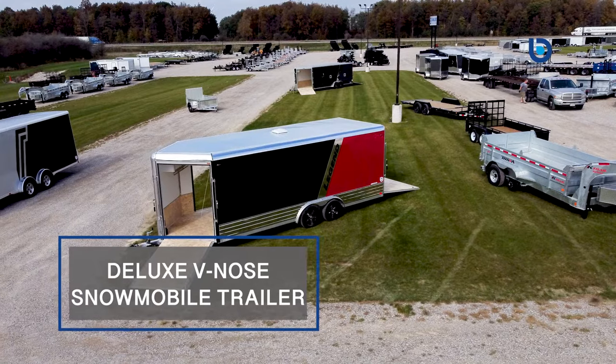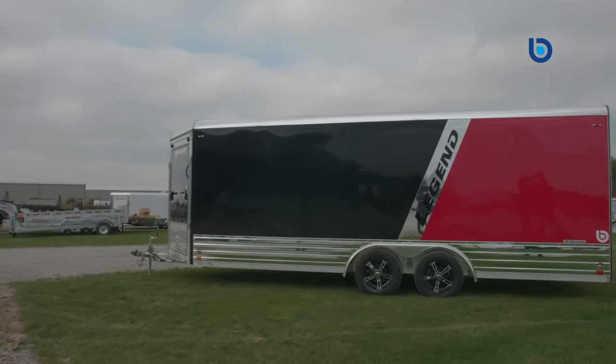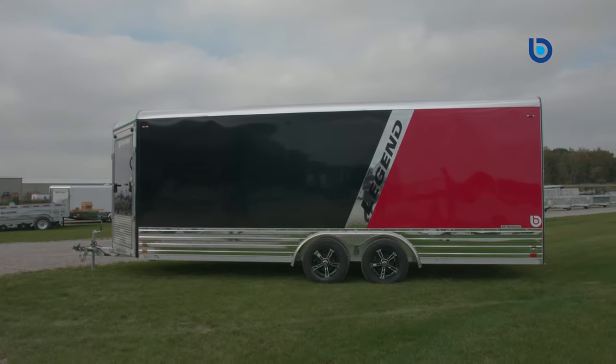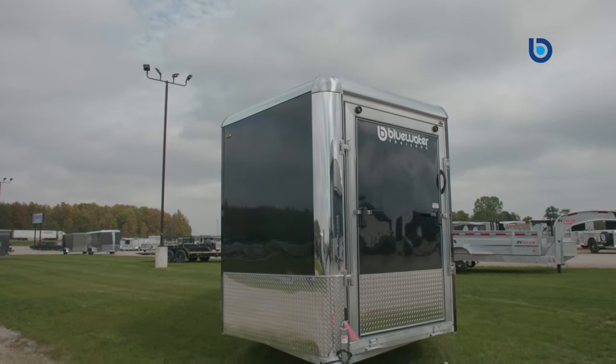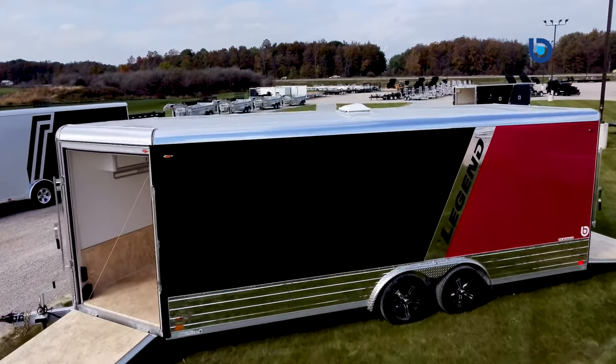Hey y'all, Don here from Blue Water Trailers, and today I would like to introduce you to the newest member of the Legend Snowmobile trailer family, the 8-foot-wide Aluminum Deluxe V-Nose snowmobile trailer. Based off the hugely popular Aluminum Deluxe V-Nose, this trailer goes above and beyond in every aspect that you have come to expect from Legend Trailers.